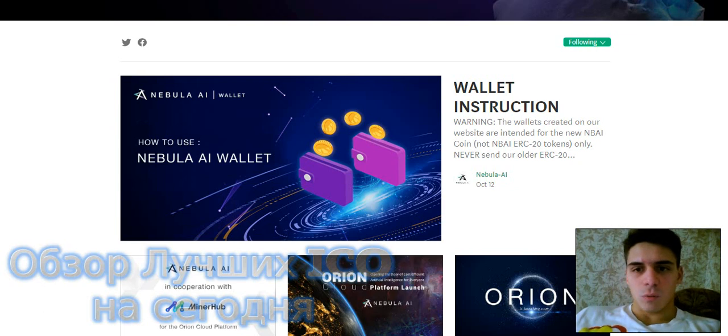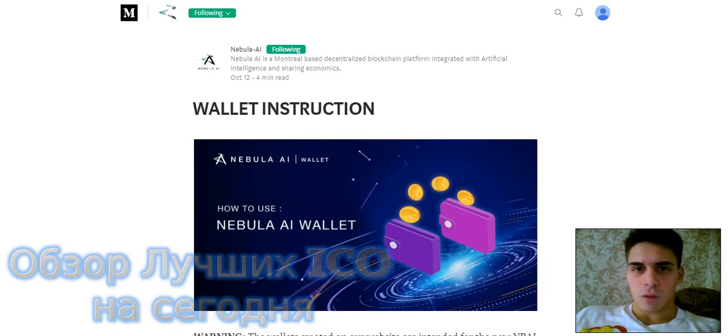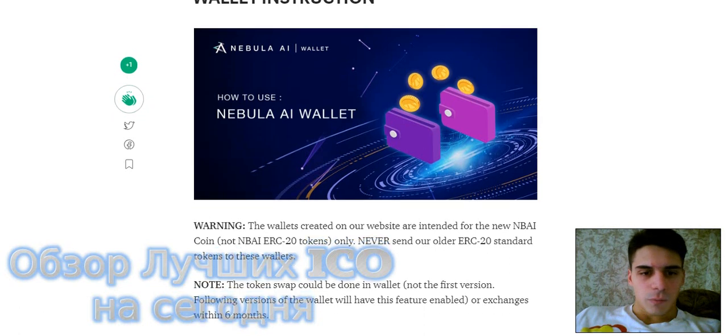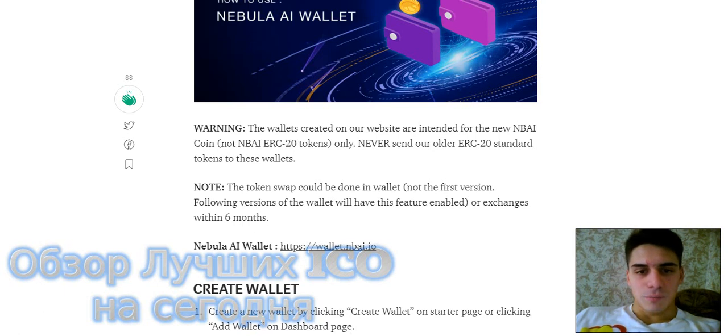20 October wallet instruction. Warning: the wallet traded on the website is integrated for the new NBIA coin, not the NBIA ERC-20 standard token on the wallet. The token swap code will be done in the wallet.